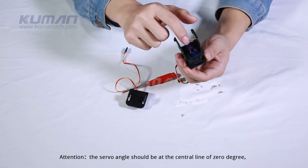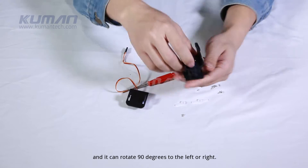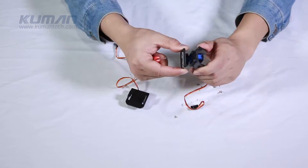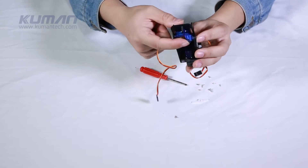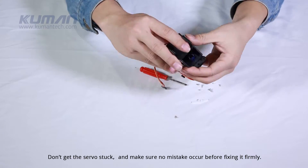Attention! The servo angle should be at the center line of 0 degrees and it can rotate 90 degrees to the left or right. Don't get the servo stuck and make sure no mistake occurs before fixing it firmly.